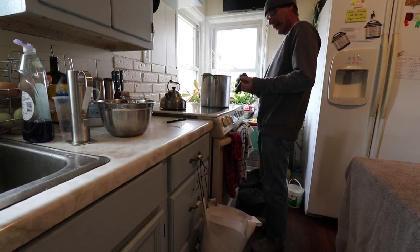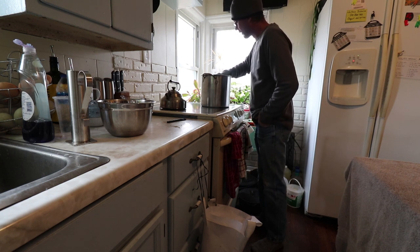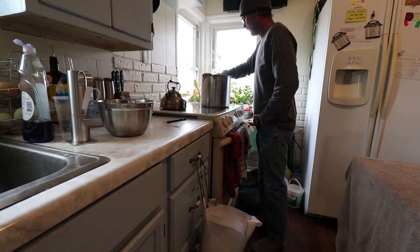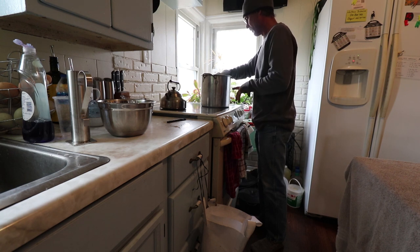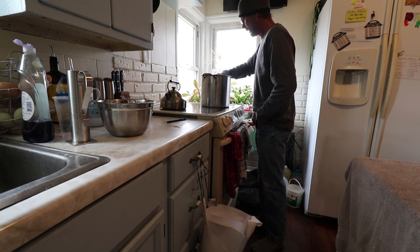Hello everyone and welcome back. If you've been watching the videos over on Northern Seclusion, you know that I have been boiling sap and making maple syrup. Today, this is the last of the stuff I had collected over the weekend and now it's warm out so the trees aren't going to run for a few days. I would like to make some maple candy — some of this is going to be syrup and then some of it I want to boil down even farther and make it into maple candy.